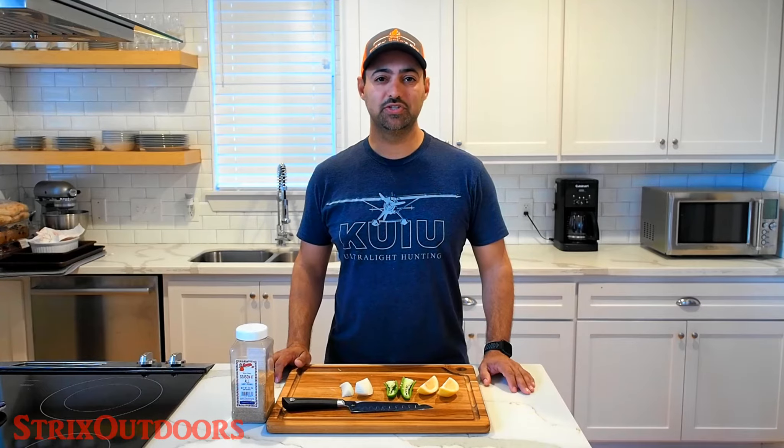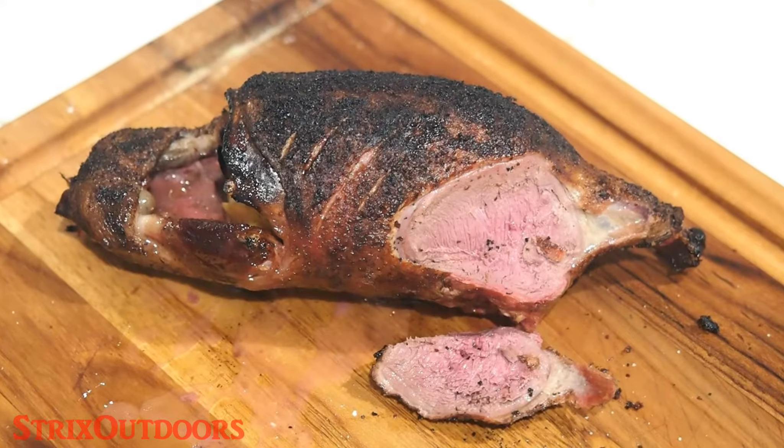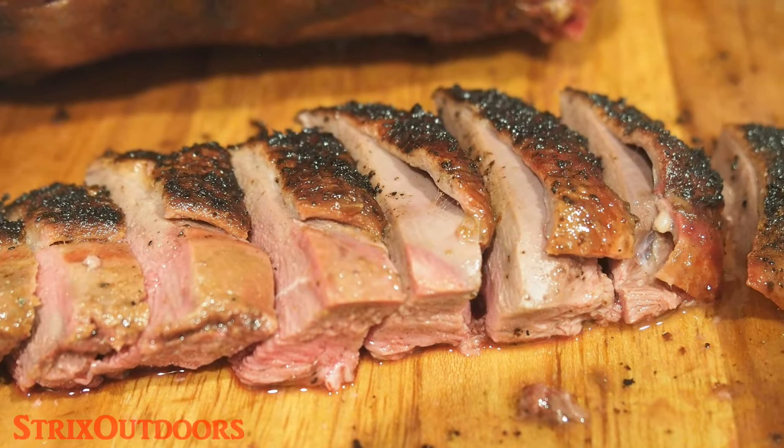Hey y'all, in this video I'm going to share what has quickly become my go-to recipe for wild duck. My family has absolutely loved this and I think you'll enjoy it too. This is going to be a hot and fast cooking method with indirect heat and also adding smoking wood to give it extra flavor. This is what the final product is going to look like — absolutely delicious, perfectly cooked, wonderful duck flavor but quite mild, with a great smoke aroma and taste that round out the whole package.